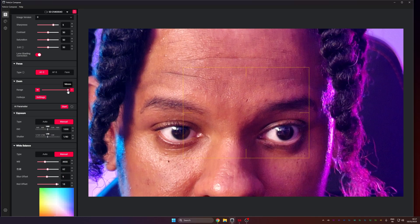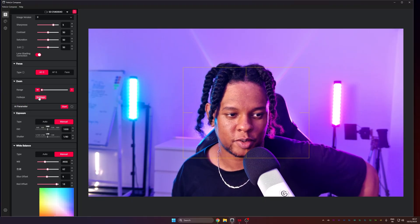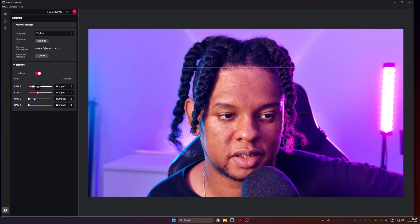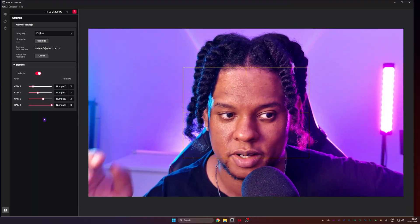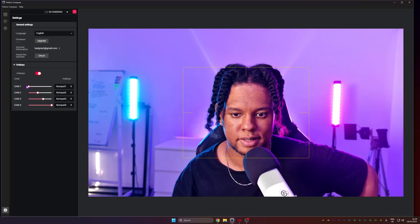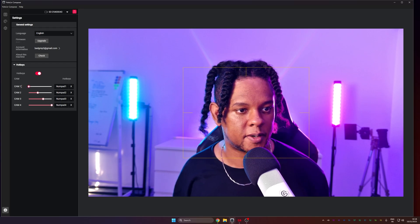I still can't get over the zoom — it basically sharpens the image to retain all the detail when zooming in. You've never seen your own skin up close like that. You can set up hotkeys for different zoom levels — camera one, two, three, four — and just press the buttons when you want to switch. In the preview it's super smooth, very very smooth, so I'm hoping OBS captures it the same way.